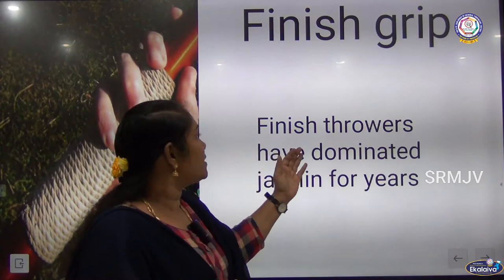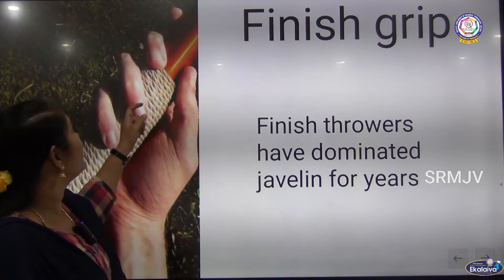Finnish grip. Finnish throwers have dominated Javelin for years. This is the Finnish grip.